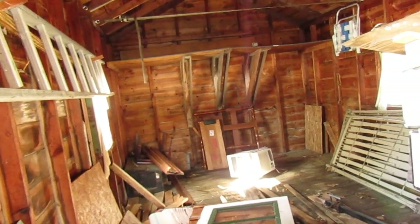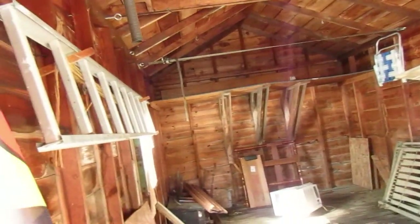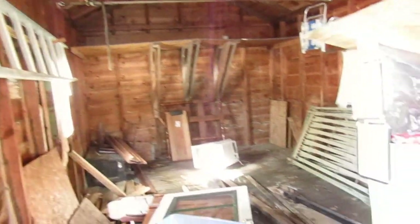We did get a quote and he is supposed to come out and finalize and measure everything because we opted for getting a green metal roof that's going to match with our farmhouse.